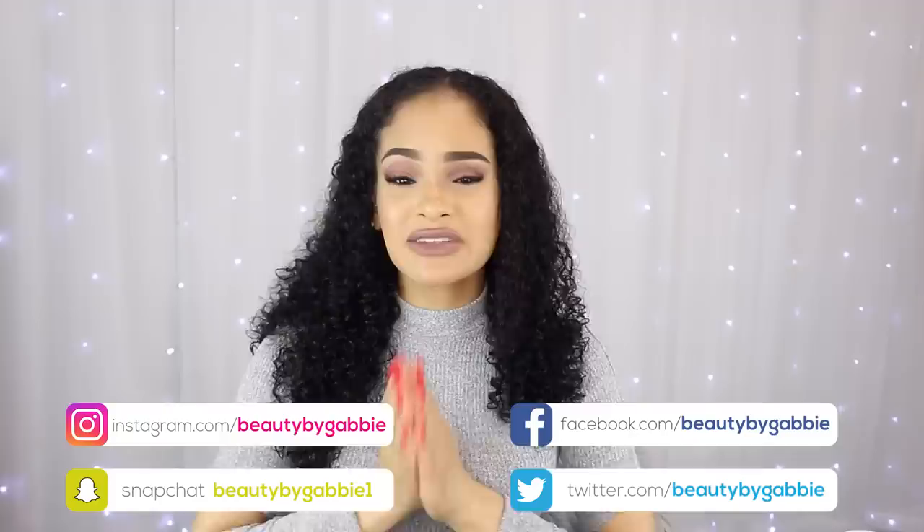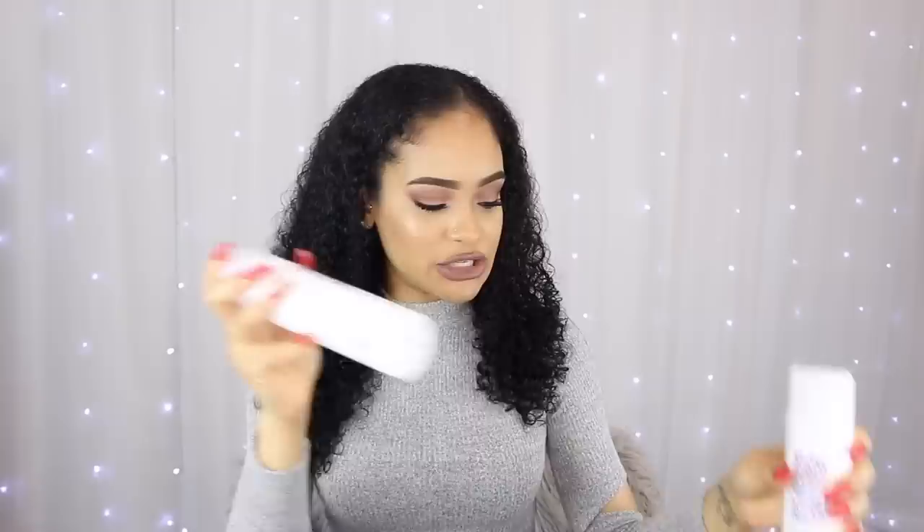Hi guys, so for today's video I'm going to be doing a wash and go from start to finish using the Briogeo Curl Charisma line. This video is not sponsored, however Briogeo did send me three of the products in this line. They sent me over the stylers — later I actually went to Sephora myself and picked up the shampoo and the conditioner from the line just so I can give you guys a more thorough review.